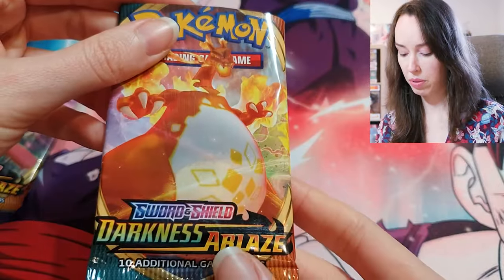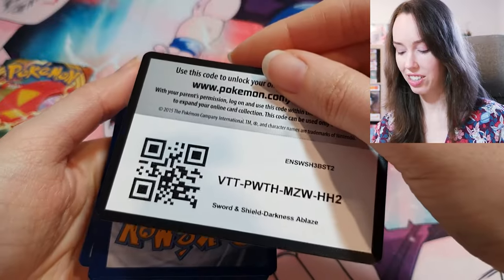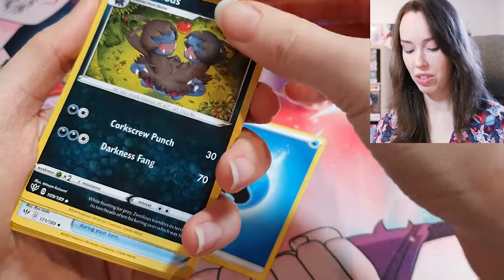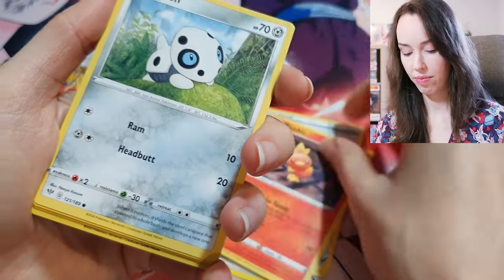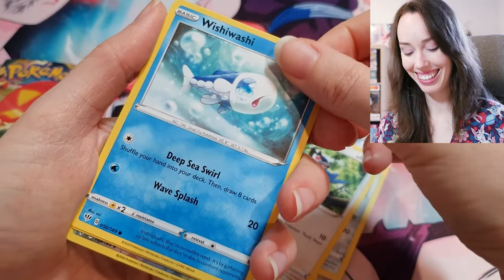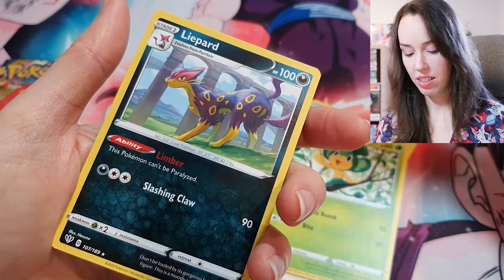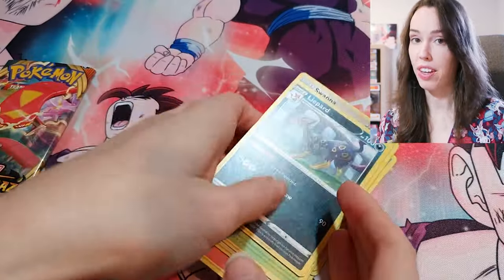Now we have two Darkness Ablaze. Green code card again. Torchic, Aron, Riolu, Pansage, Swanna — that actually looks pretty nice — and Liepard. Riolu.